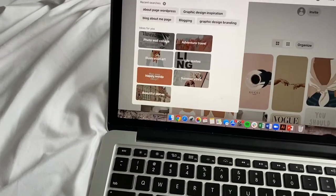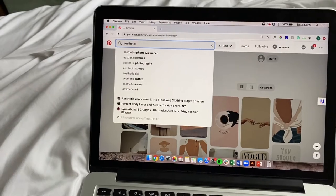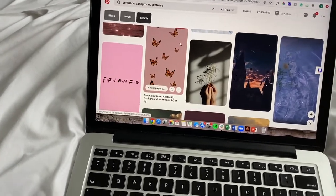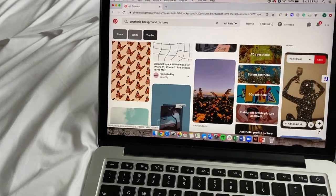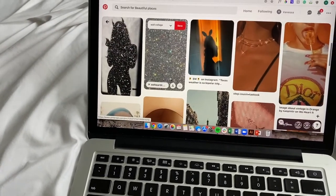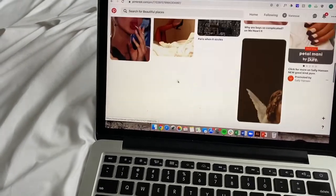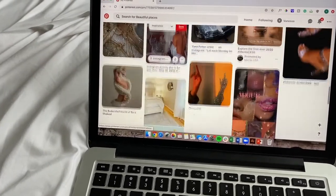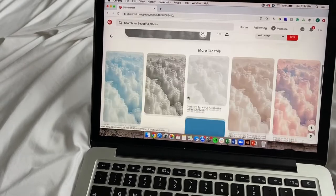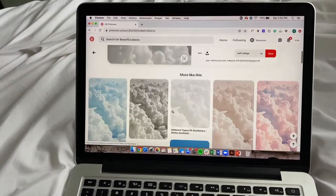Let me get into how I found all of these pictures. I always start by typing the word 'aesthetic' - like 'aesthetic background photos.' You're going to see a lot of graphic design pictures. If you find a picture you like and click on it, then if you scroll down it's going to show you pictures similar to that same style. This can lead you down a whole rabbit hole because you can click on a similar picture and it will bring up even more like that one.